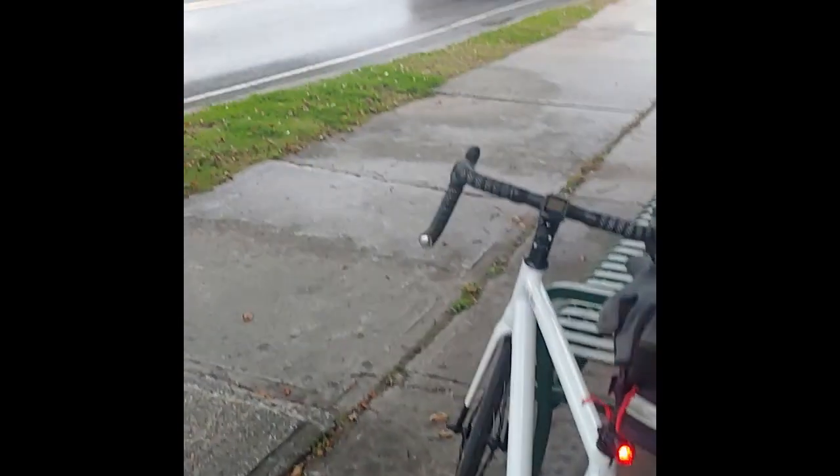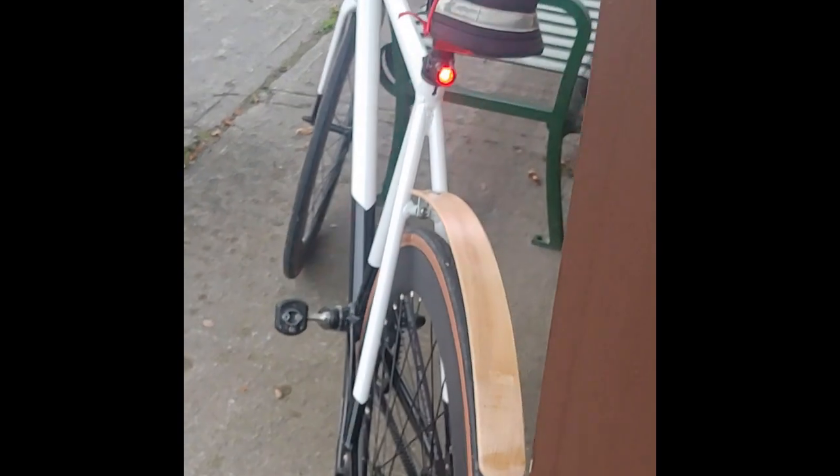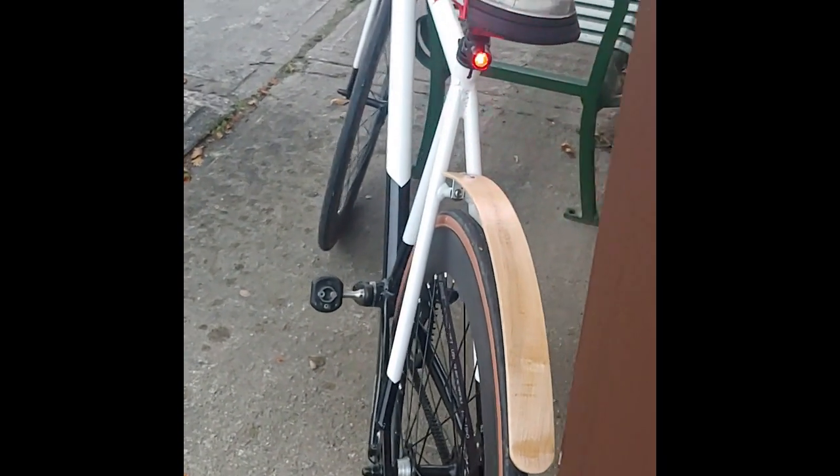Homemade fender test. Wet drippy roads — we'll see how this goes. I'm wearing a black coat, and we'll see what it looks like at the end.